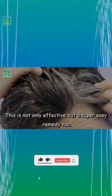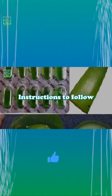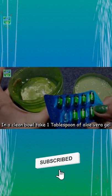This is not only effective but a super easy remedy too. You need just two ingredients that are easily available to you: aloe vera gel and Evion 400 Vitamin E capsule.